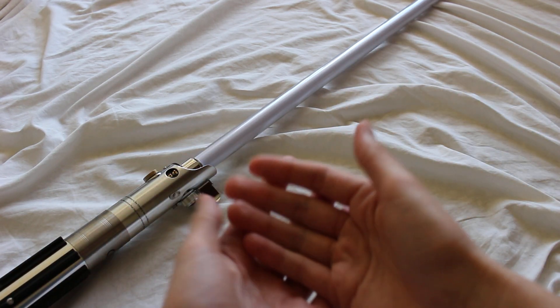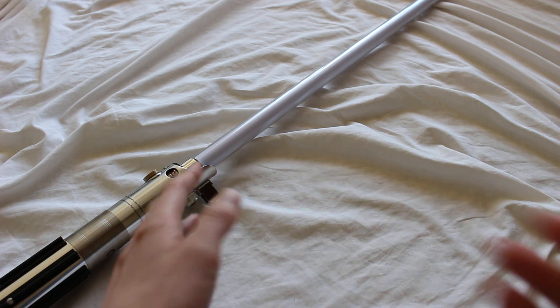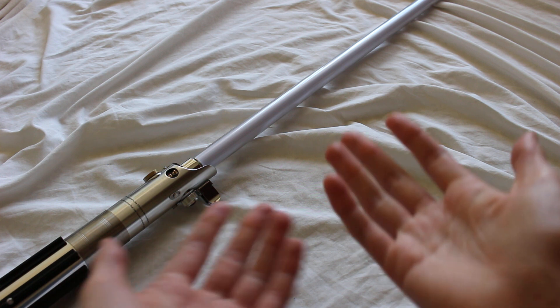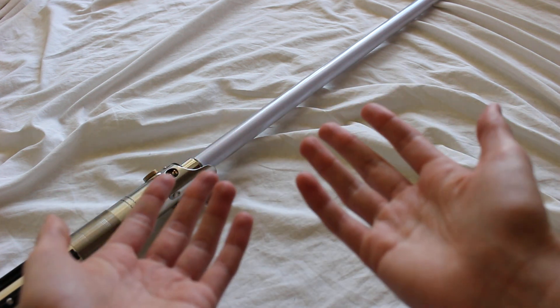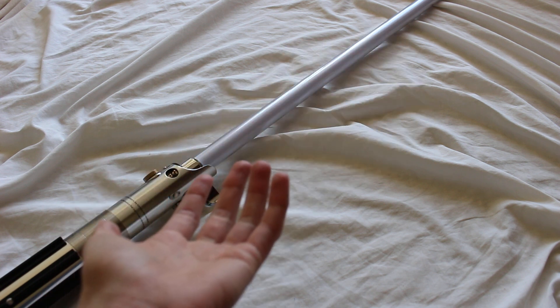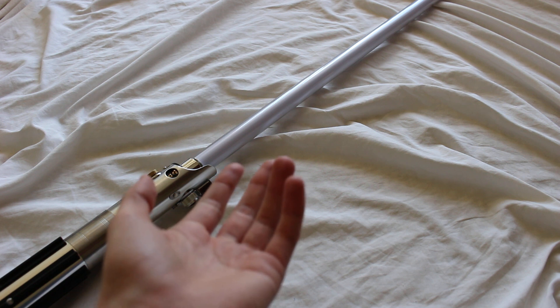The lightsaber scrolling effect is the gradual activation or deactivation of individual LEDs within a lightsaber blade. The purpose of this is to mimic the extension and retraction effect of the lightsaber like you see in the films. Obviously, lightsabers in real life have the blade attached, so we just have to mimic that by isolating the LEDs.